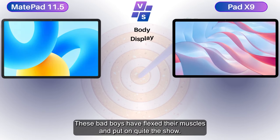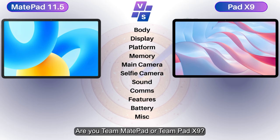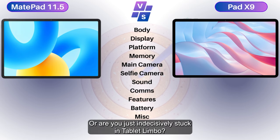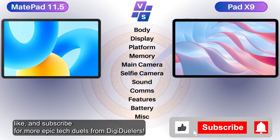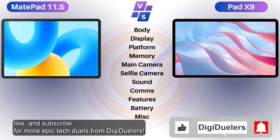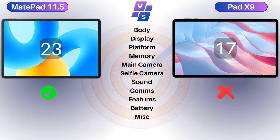These bad boys have flexed their muscles and put on quite the show, tech fans — it's decision time! Are you Team MatePad or Team Pad X9, or are you just indecisively stuck in tablet limbo? Comment your thoughts, like and subscribe for more epic tech duels from DG Duelers. Don't let your gadgets go dead and your excitement go low!